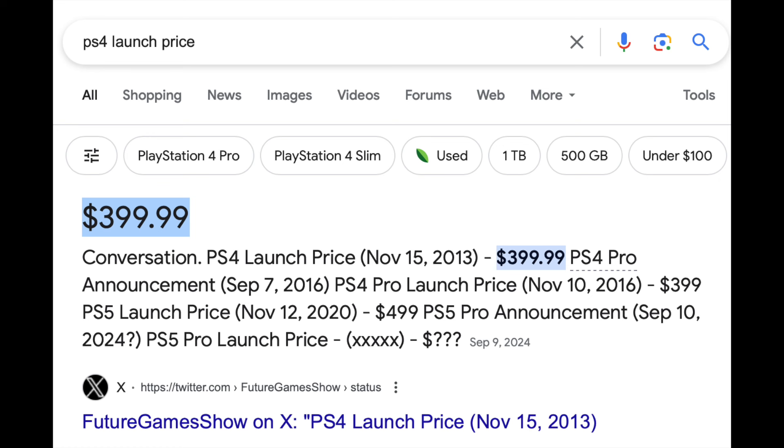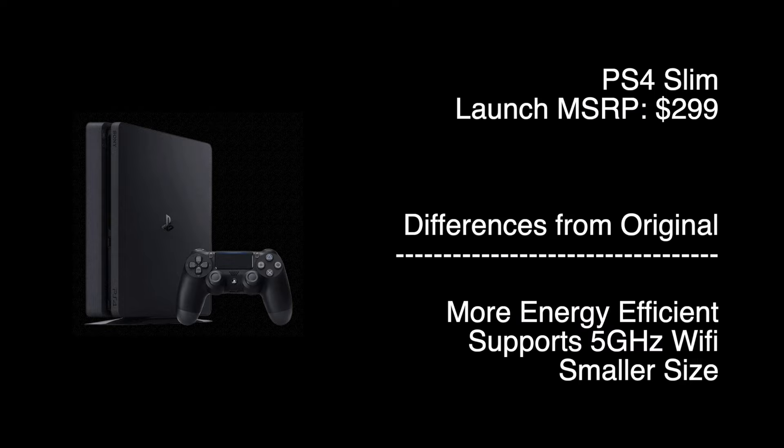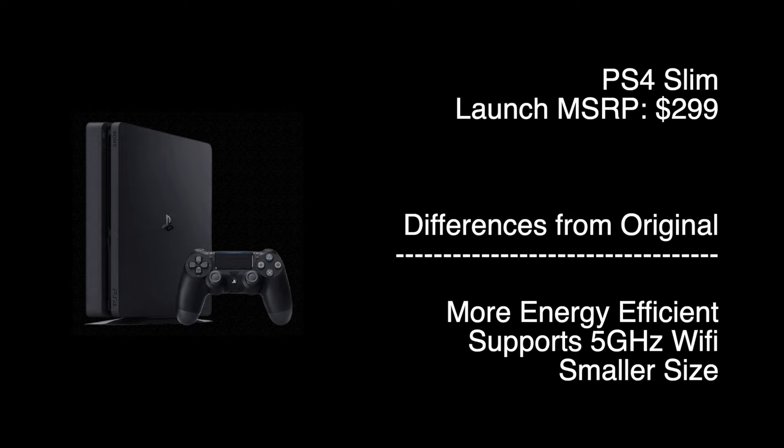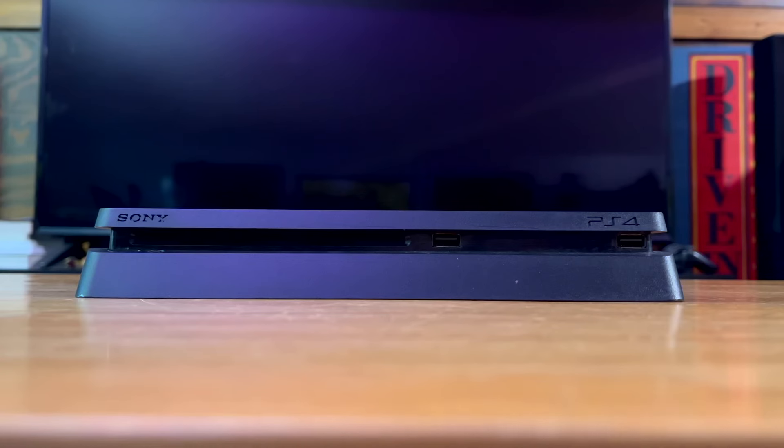When the console released, it retailed for $399 in the US — $100 cheaper than the Xbox One, but also $100 more expensive than the Wii U. Several revisions were made, including the PS4 Slim which cost $299, and the PS4 Pro which was $399. The standard PS4 and PS4 Slim had very few differences other than the design, hard drive location, and power consumption. The Slim also has faster WiFi that supports 5GHz — not the biggest upgrade, especially for those that use a wired connection, but for some players this is still a nice addition.